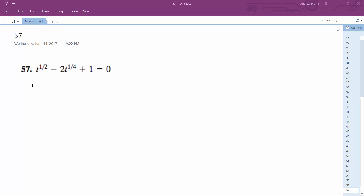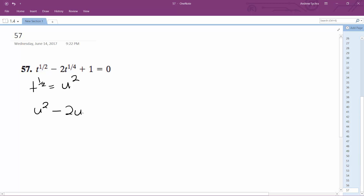We want to solve this. We're going to substitute, so u equals t to the one-half, which means t to the one-half is equal to u. So u squared minus 2u plus 1 equals 0.